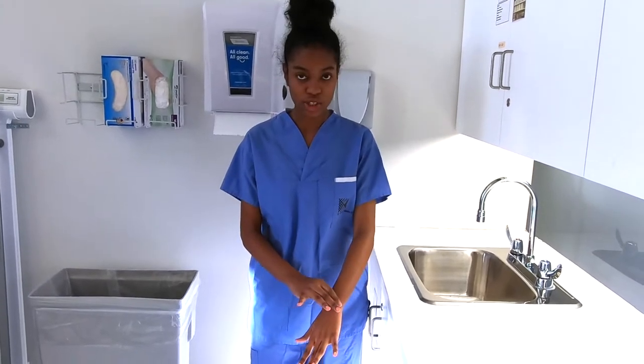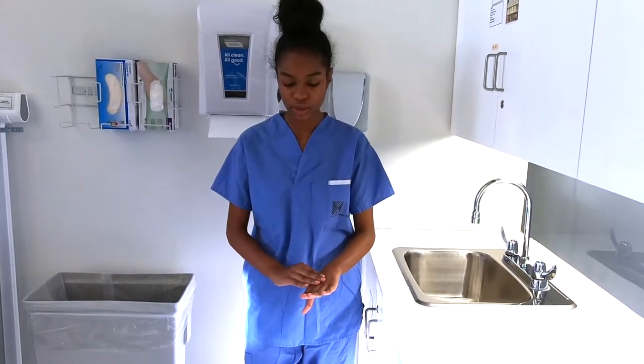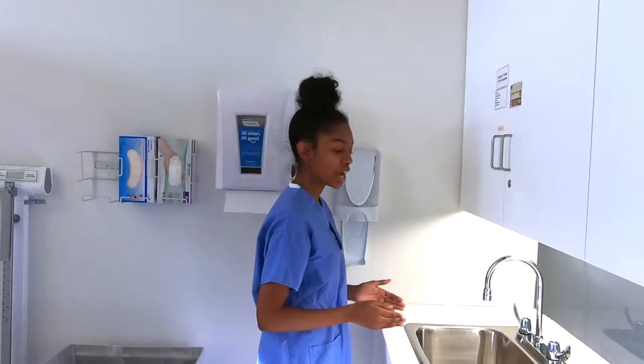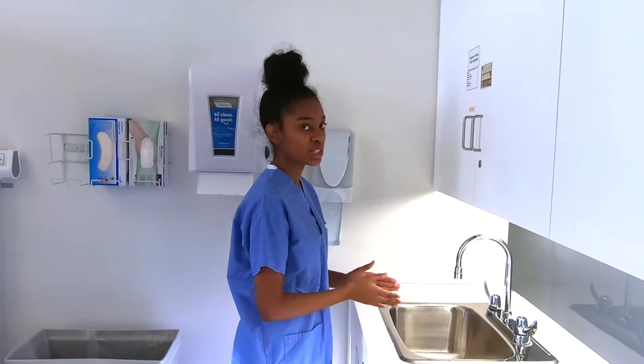We're going to make sure that any watches are pushed up, and check if we have any visible cuts or soiling around our skin or cuticle area. We're also going to make sure that our sleeves are rolled up, and when we're washing our hands we're going to make sure that we're standing away from the sink, not leaning, and we do not touch the sink area.